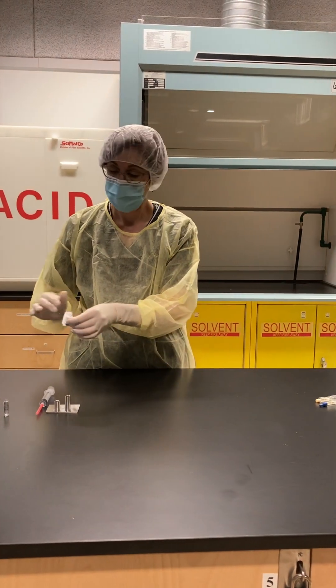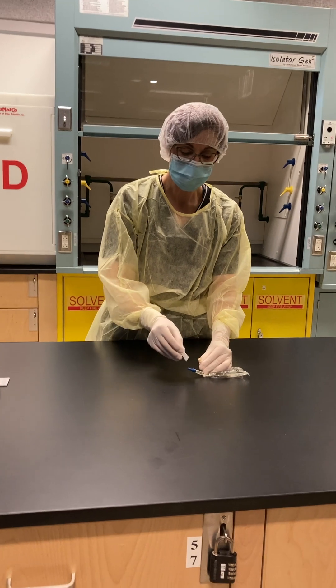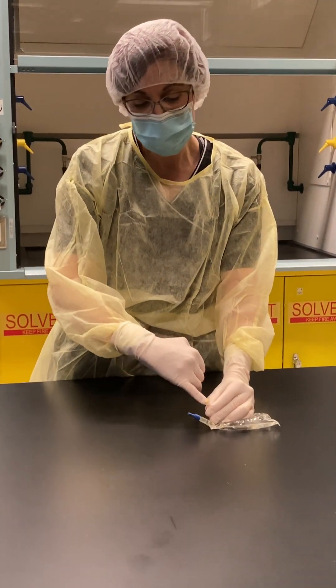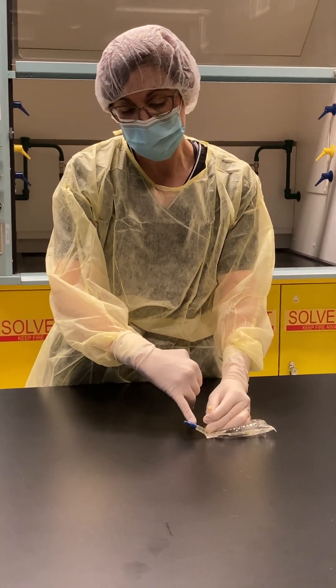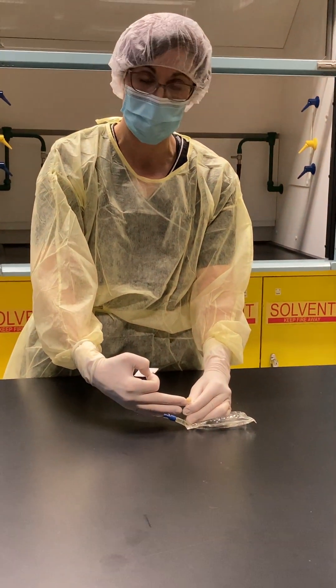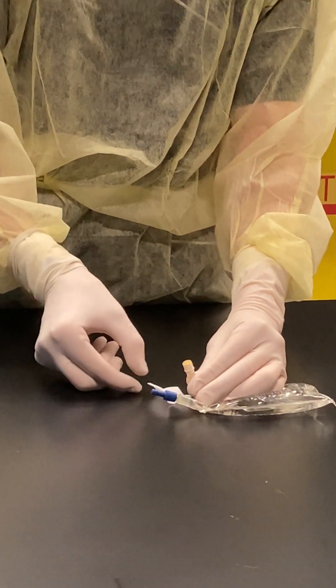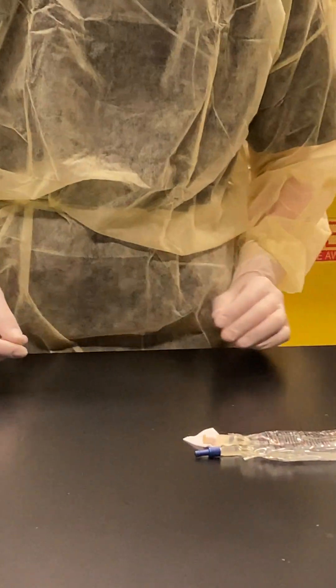I'm going to attach my new needle, then swab the port of my mini-bag. I always have my port slightly above the work surface and any other area so that the first air is always hitting my critical site. I'm going to let that dry.